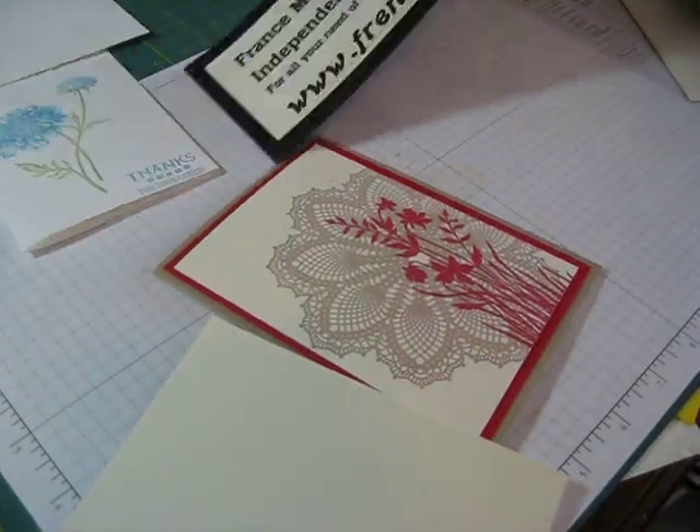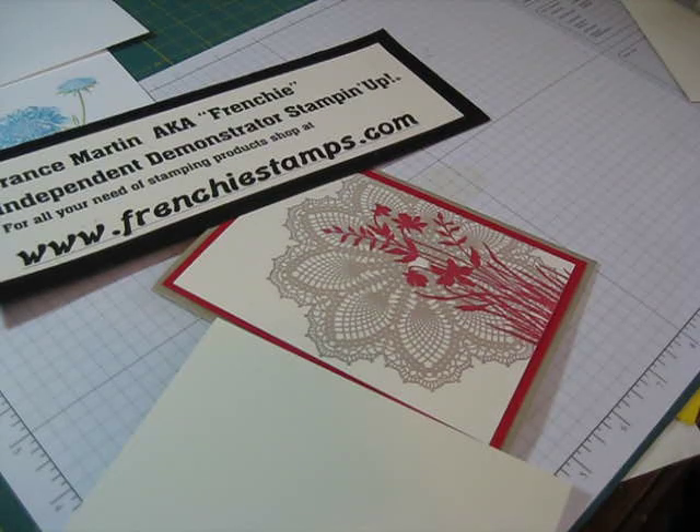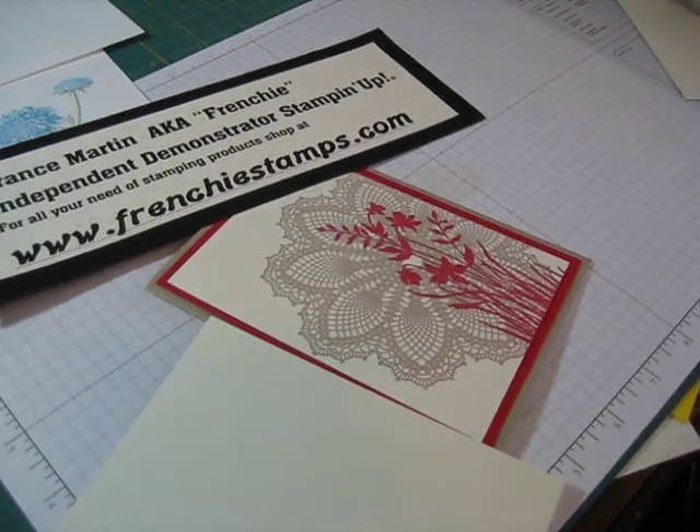Hi Stamper, welcome to Frenchie's video. Today I'm going to call this video 'Let's Go the Extra Mile While We Stamp.'